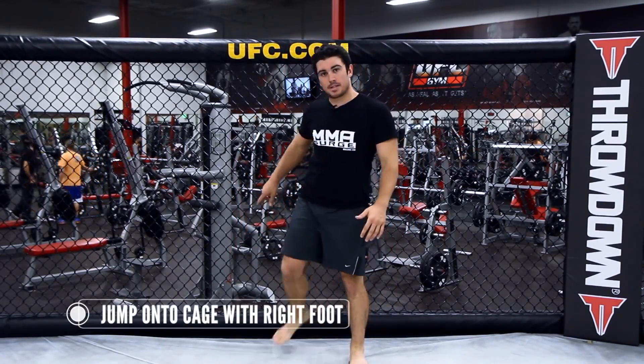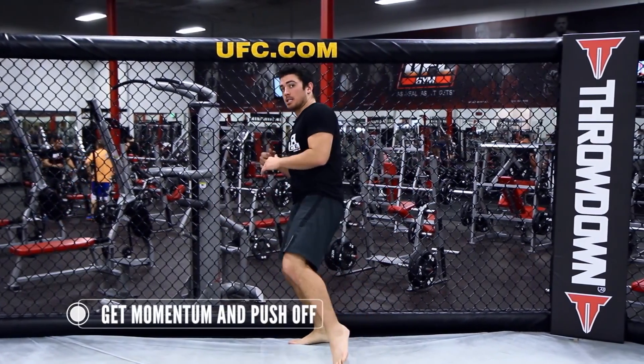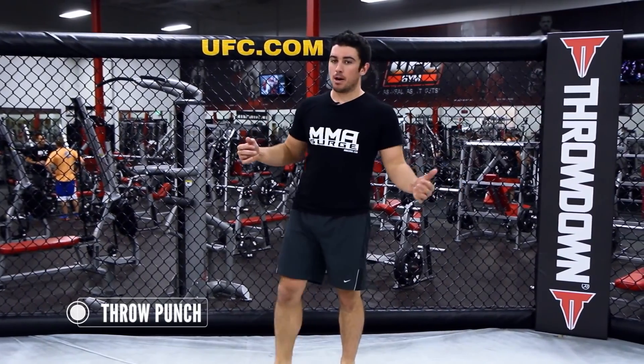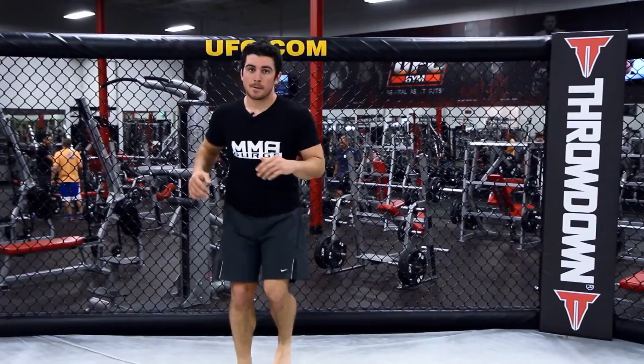I know the cage is behind me, so I'm going to jump to the cage, have my right foot hit the cage, get some momentum, and come back with a punch. What it looks like is: I'm going to push off the cage and propel forward.